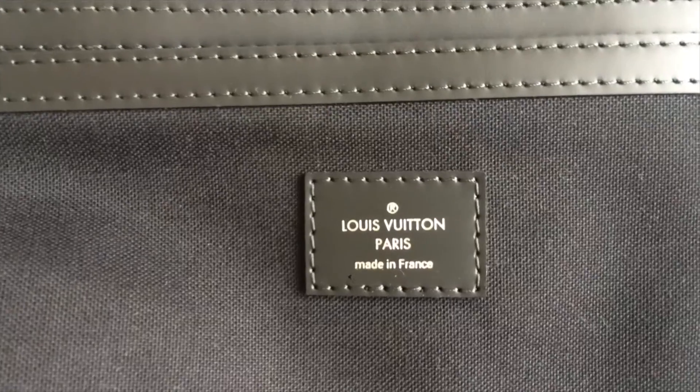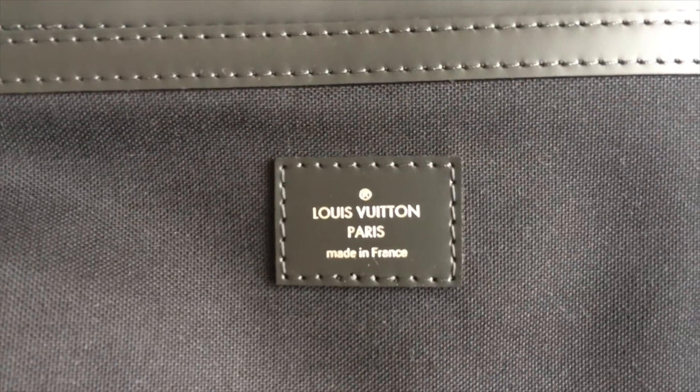It has a tag showing where it is made — "Louis Vuitton Paris, made in France." On the back there is also a small tag that says the code and "fabricated with leather trim."